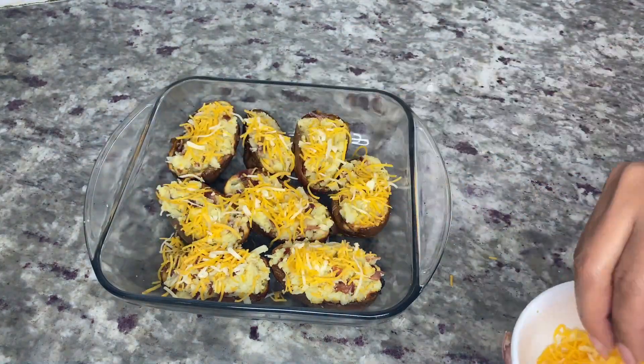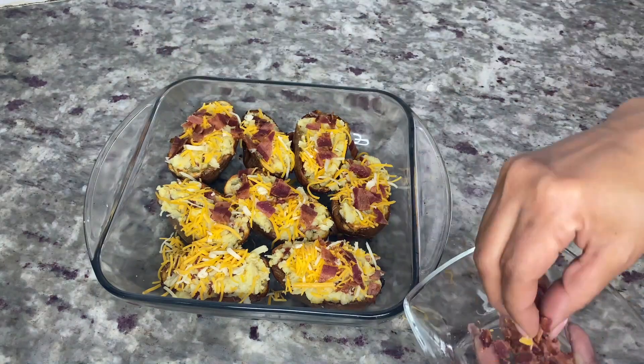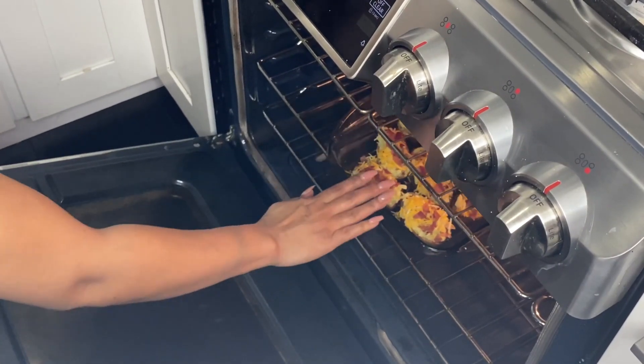After you finish stuffing all the potatoes, add some shredded cheese and bacon bits on top of each potato and place them back in the oven for 10 minutes at 400 degrees.